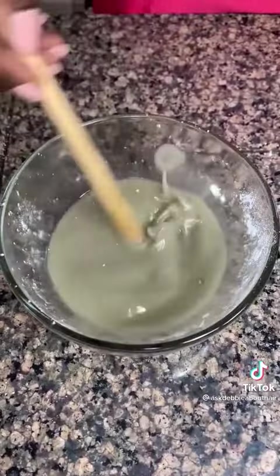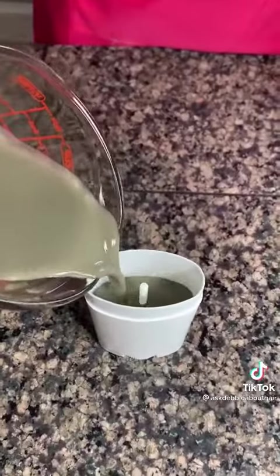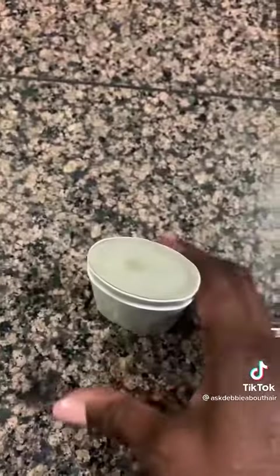I have a deodorant jar from Amazon, or you can use an old jar. Pour everything in, refrigerate it for a while, and there you go. When you put it on, it goes on clear.